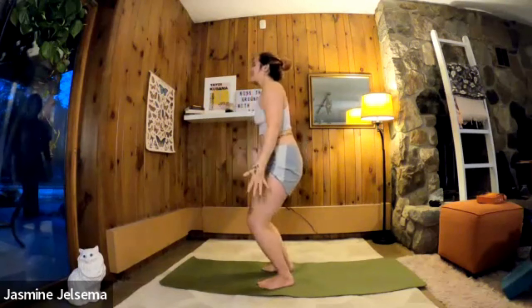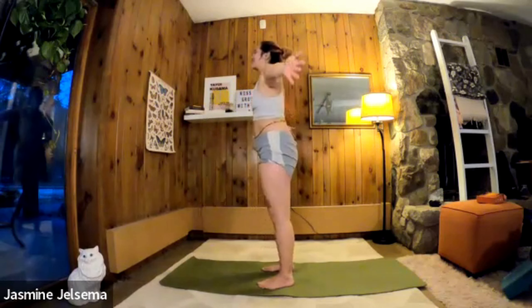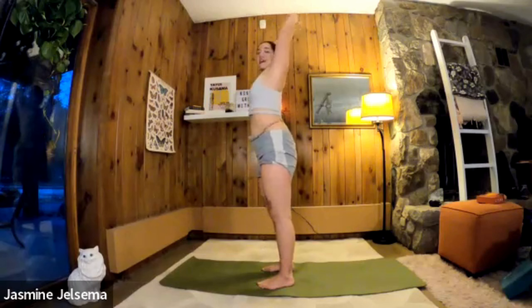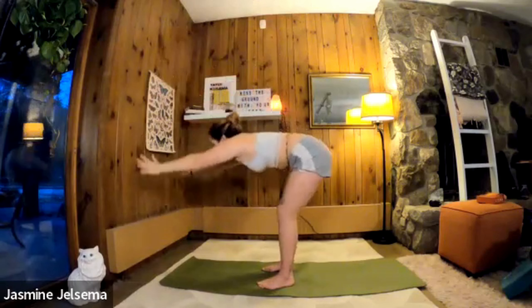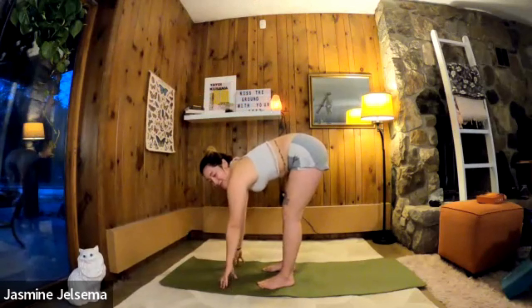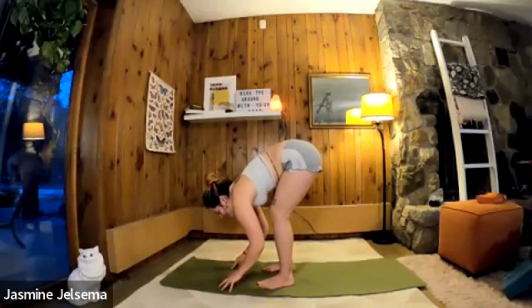Exhale, bend the knees, stretch the arms out and up. Inhale, exhale, fold forward. Inhale, halfway lift. Exhale, fold forward. Inhale, halfway lift.